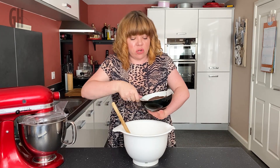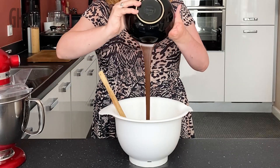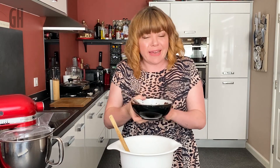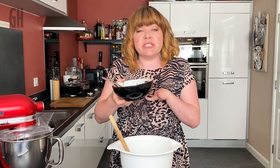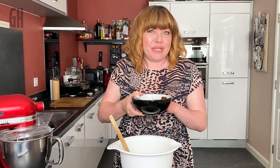Now we've got our vegan chocolate which has been melted down — that's going to go in. Top tip for melting chocolate: a lot of people use a bowl over boiling water, but you can do it in the microwave if you're careful. Put it on about 60–80% power and do it in 30-second bursts, stirring between each burst. In about two or three bursts you'll have perfectly melted chocolate. Give everything a really good mix.